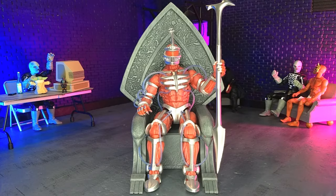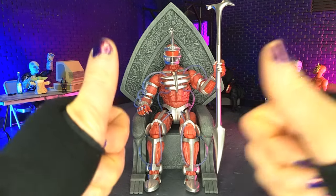Good evening, humans. Tyrannosaurus Moth here, and tonight we're taking a look at the Mighty Morphin Power Rangers Ultimates Lord Zedd and his throne from Super 7. Let's do this.